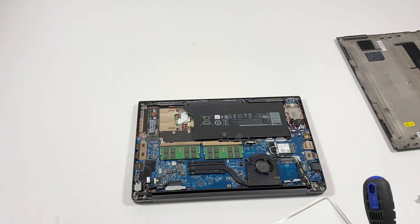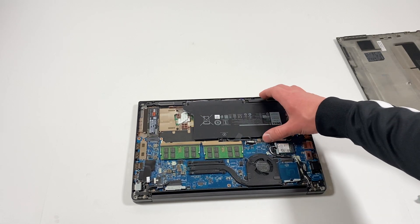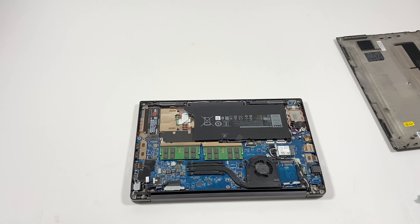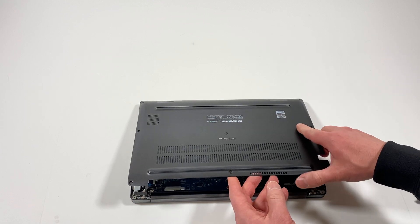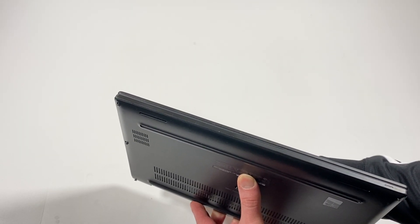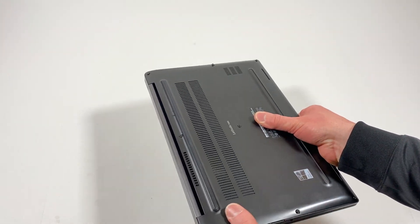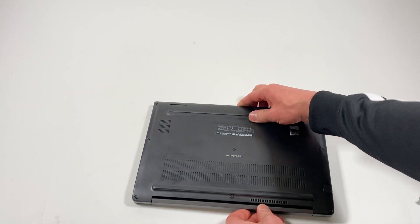I'm going to put the back cover back on, and I'm going to connect the battery connector back to the motherboard — don't forget to do that. Now you have to make sure the cover is aligned. See right here — if it's not aligned, you can see it sticking out. Now it's aligned — see that from the bottom right here, it's flush. Make sure it's aligned right here, and then I'll put the screws back in.